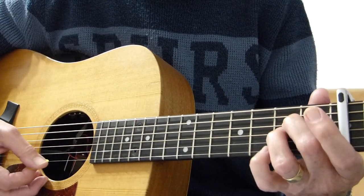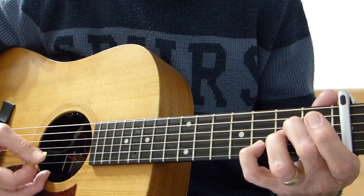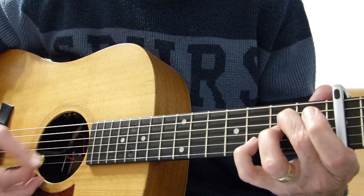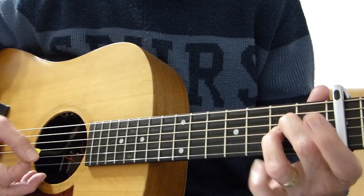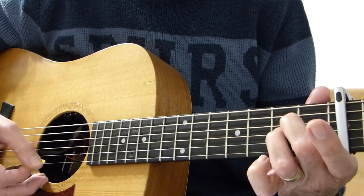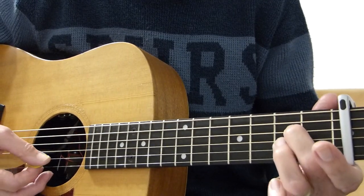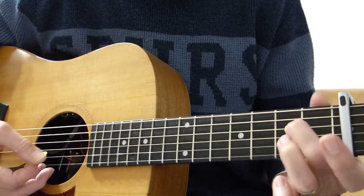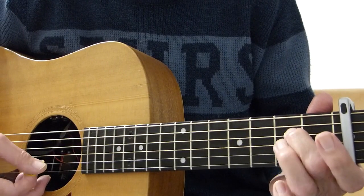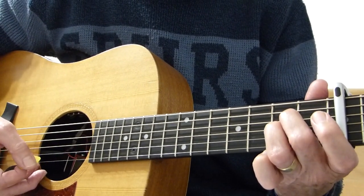You can add a bit of strumming there if you like, but make sure you hit that third fret on the second string. Then take the pinky off and strum — just the A chord with the open second string. Then take the third string open — take that finger off so you've only got one finger on there — and play the third string open, then the second string open, then put that finger back on the second fret of the third. Then two strums on that chord.